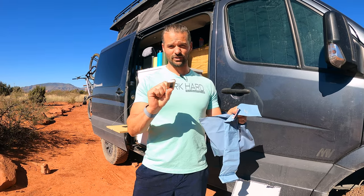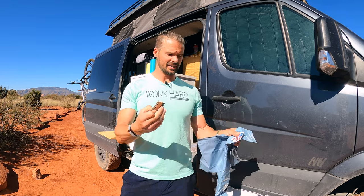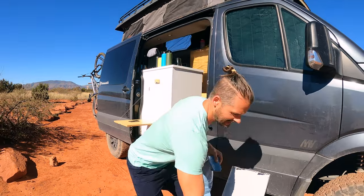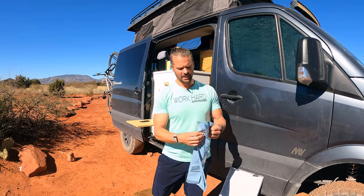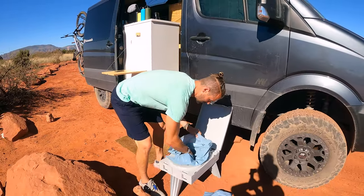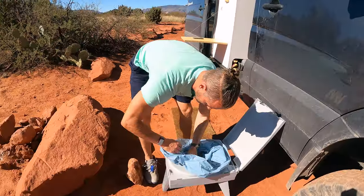Opening it up further, you'll have the bag you're going to do your business in, as well as a couple of hand sanitizers and a small piece of toilet paper. Honestly, I don't know who can get their business done with that little piece, so we carry a whole other roll with us. Because we have the van nearby, I take those hand sanitizers and put them straight into the disposable bag. Then you take the inner bag — which has solidification crystals in it — and put it down into the toilet, making a nice ring around the inside.